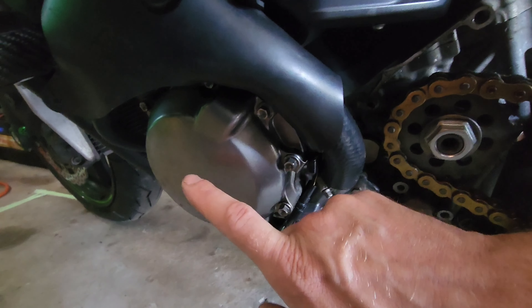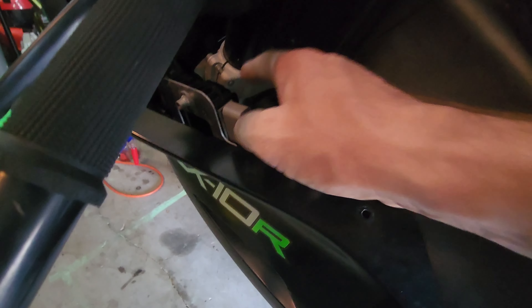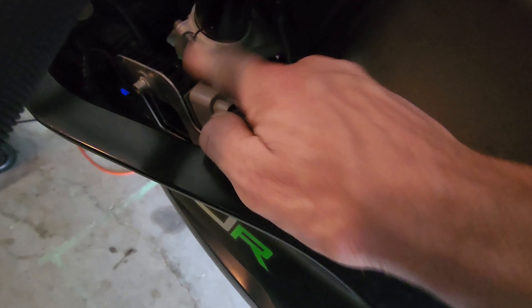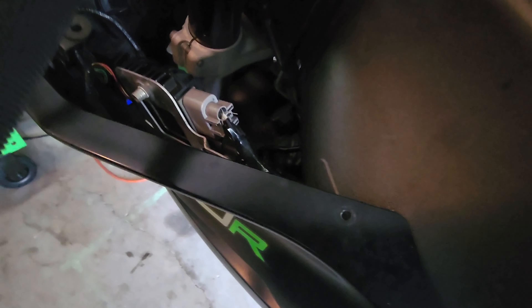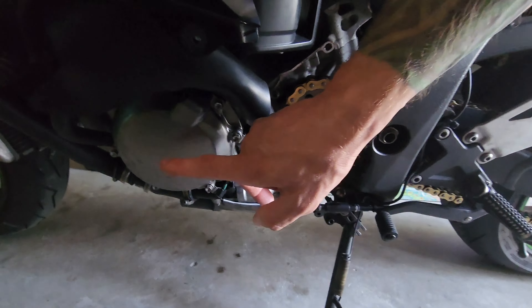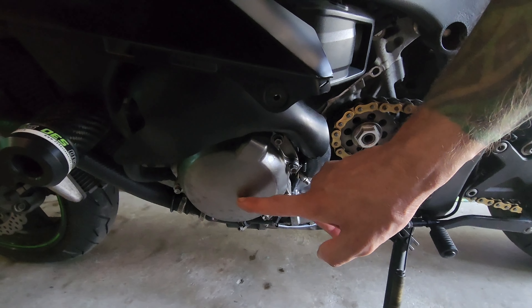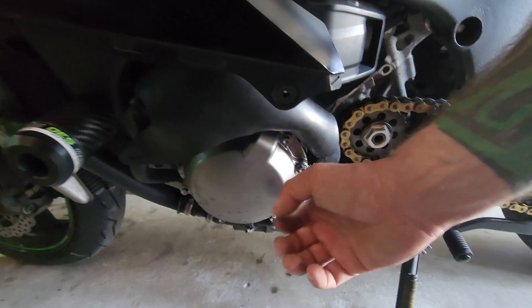As that spins, that's what creates our alternating current that comes up here. The rectifier converts it to DC. This blew out — not producing enough, testing low, and smells burnt — so we're going to replace both of those. I need a dowel pin puller for this because behind all these bolts there'll be dowel pins.